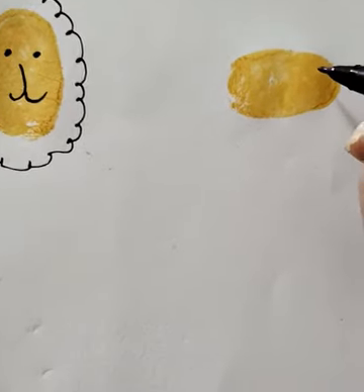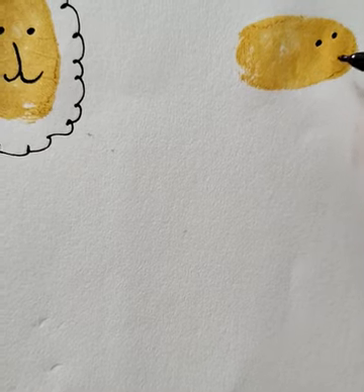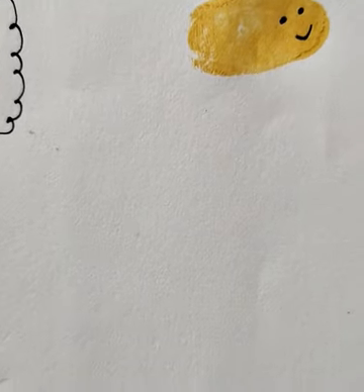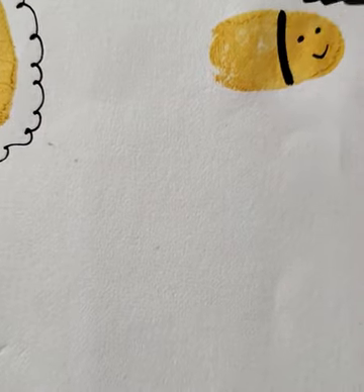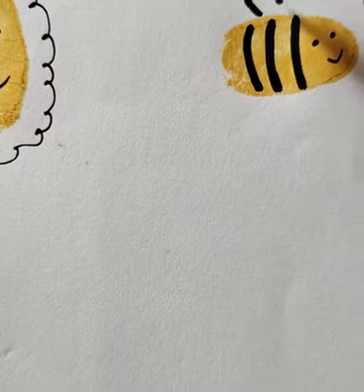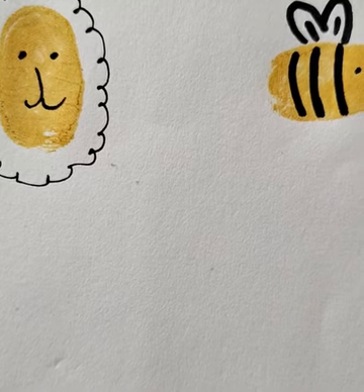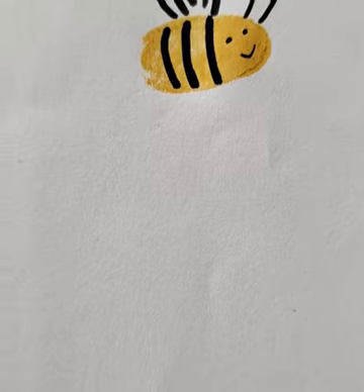Next, we are going to draw two eyes, then three lines like this, and a feather. Then wings and two antennas. So we got a beautiful and easy bee using our thumbprint.